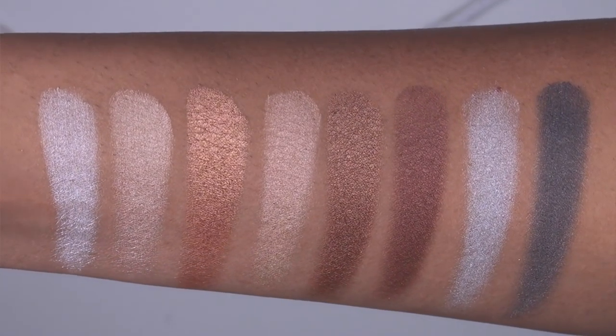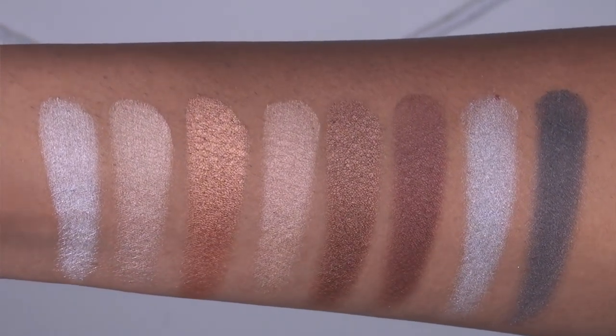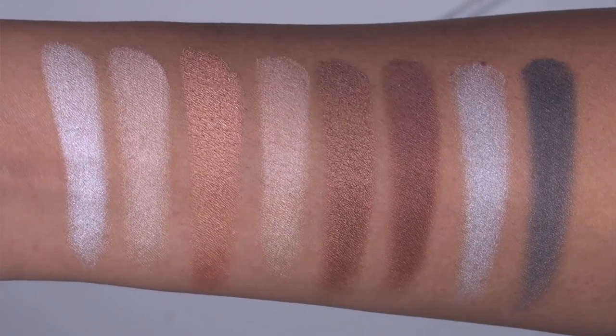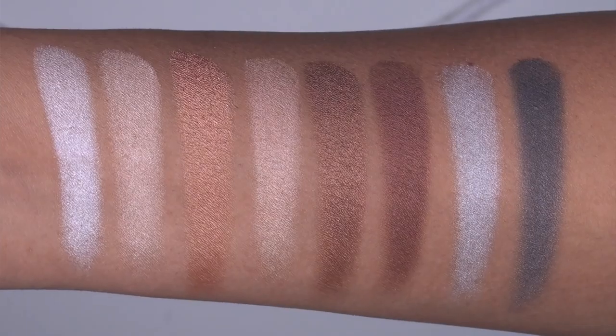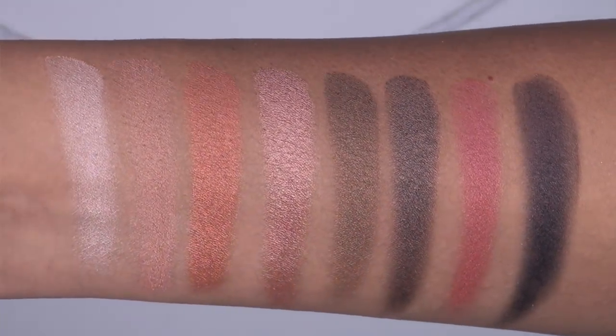Here we have swatches of the third row in the palette — this is the first all-shimmery or metallic row. From left to right, we have snow, kava, cider, bellini, brown sugar, sequoia, glacier, and deep fog.